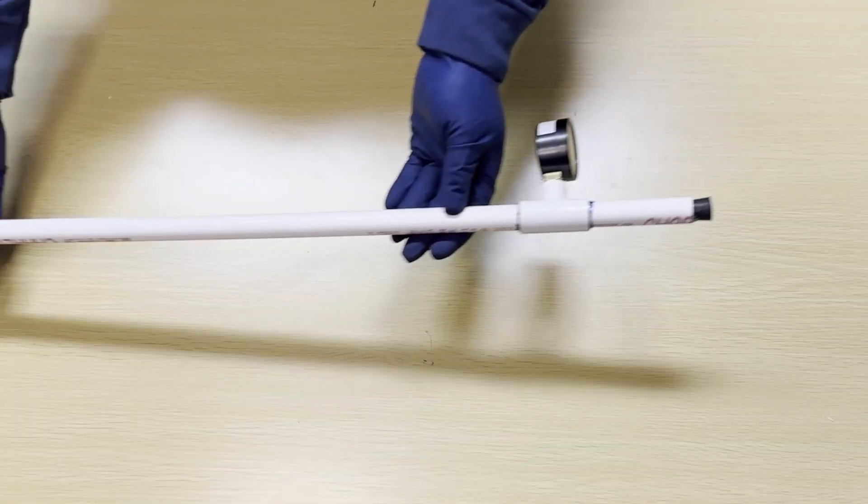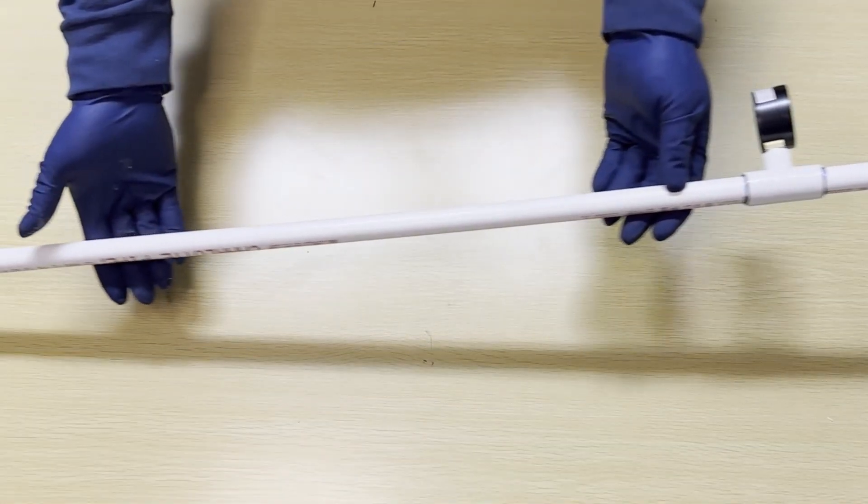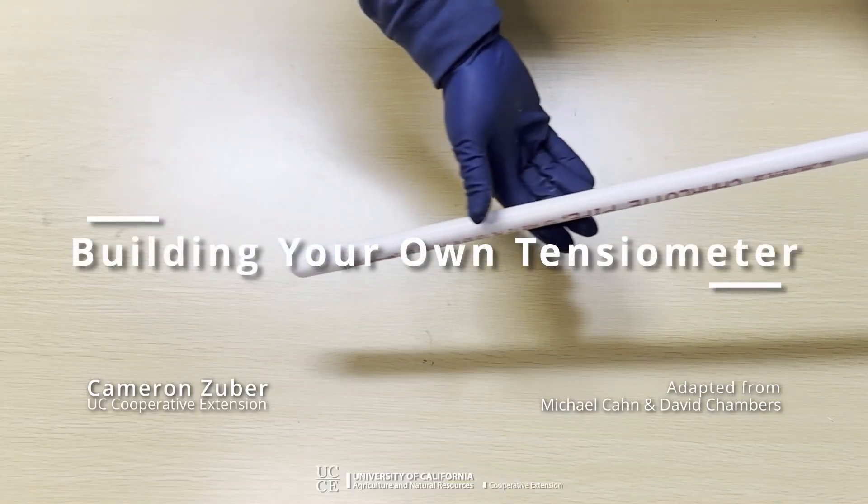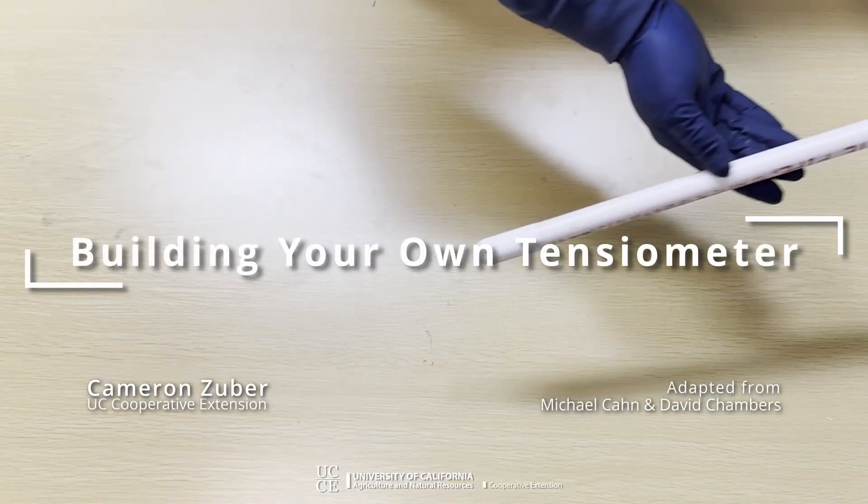Tensiometers are a helpful tool for monitoring soil water tension, which can help inform irrigation choices. In this video we're going to show you how to build your own tensiometer.